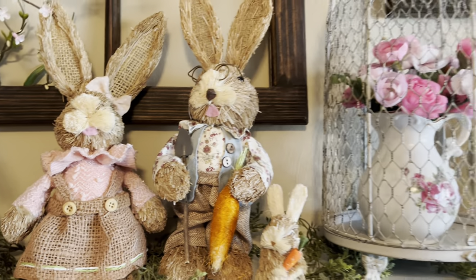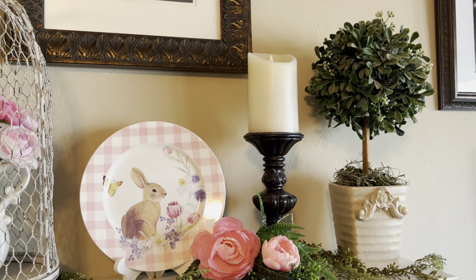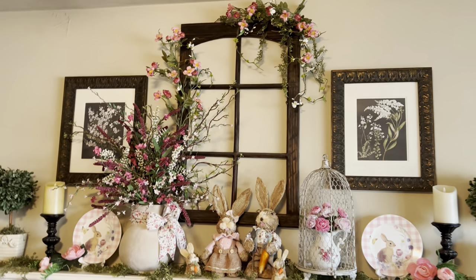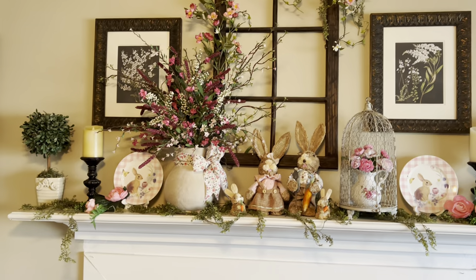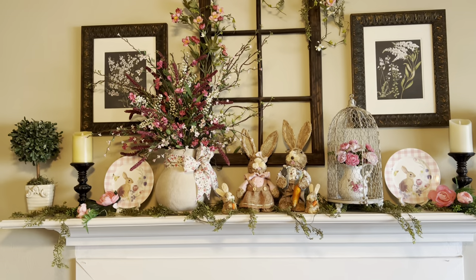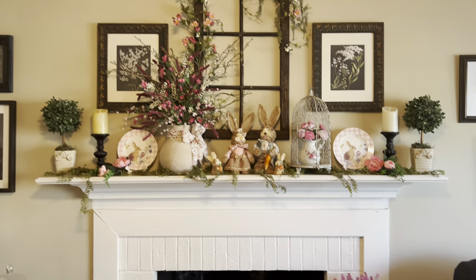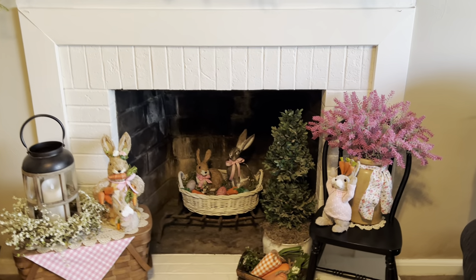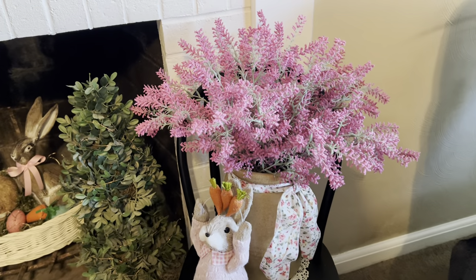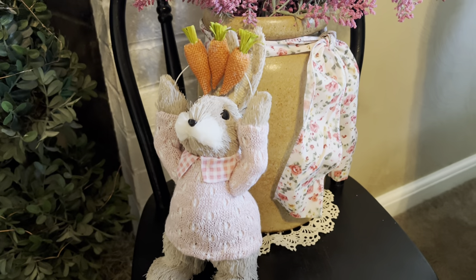I wanted it to look like this vine was growing up out of this pitcher and then wrapping itself around this window piece. And my little set of bunnies I've had for a while. I think it looks really pretty and it's very different — I'm trying to do something different every year. That's what it looks like and I love how the brick looks painted white; all the colors just show up so pretty against it.